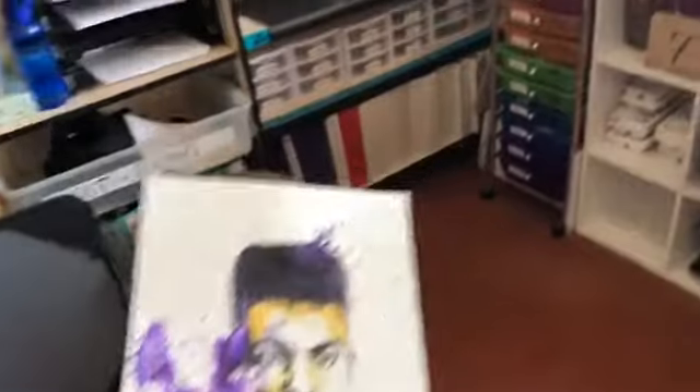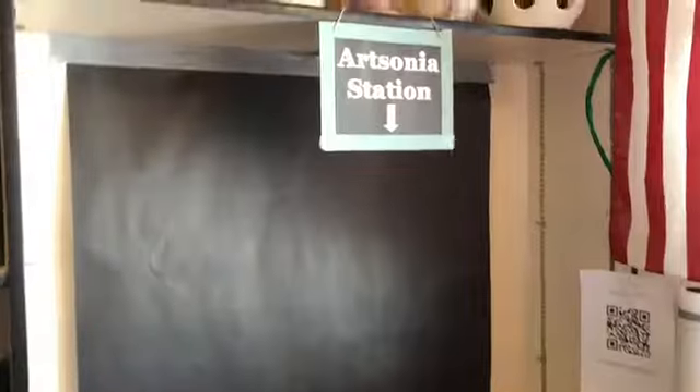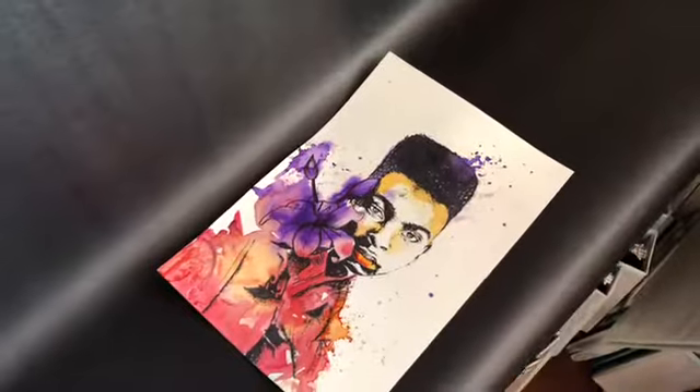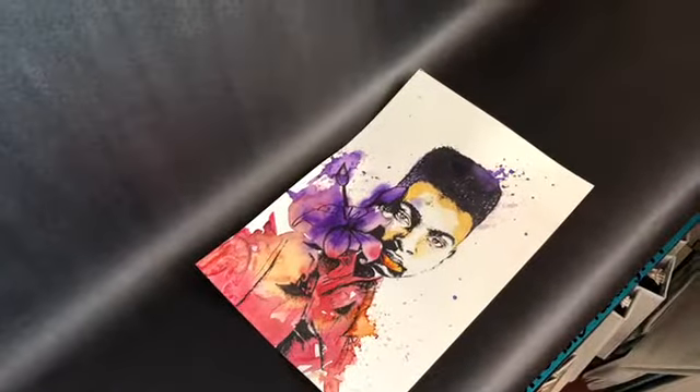When you're finished with your project, you're going to take it over to where it says ArtSonia Station. We've got this space right next to the window, so it's prime lighting for taking photos. Set your picture down and grab the iPad so that you can get started with the process.